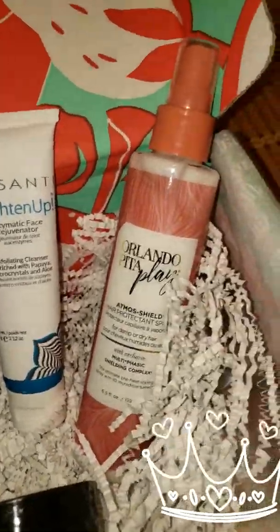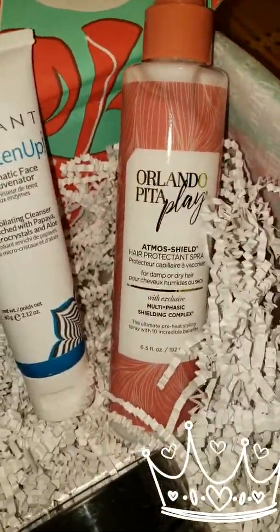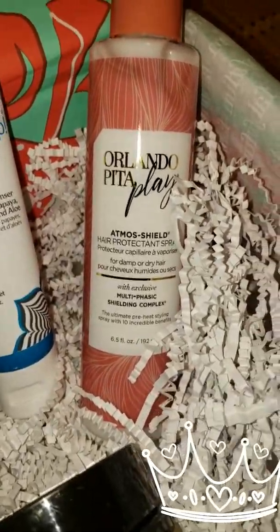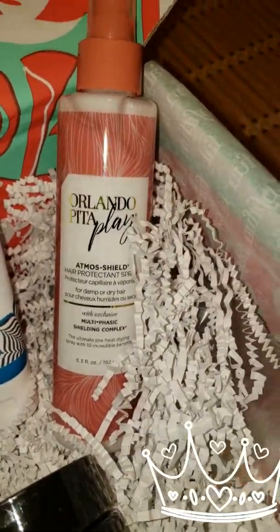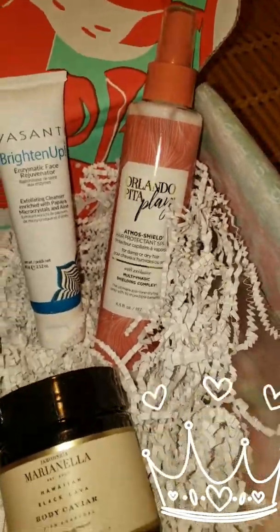Also in my box from Orlando Pita Play is a hair protecting spray that's supposed to help keep your hair from getting damaged when you blow dry it.